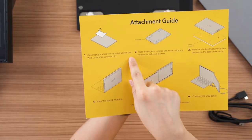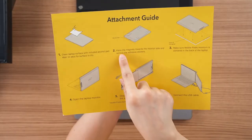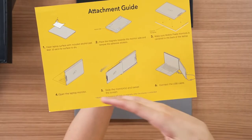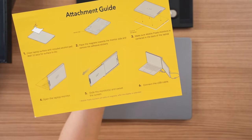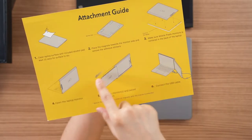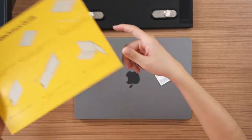Now for the yellow paper instructions — one very important step: number one is to clean the surface of your laptop with an alcohol pad. And then the second one is to push all the magnets towards the monitor side — meaning towards where the monitor slides out. Then just remove all the stickers, stick it on, and you should be able to use it right away.